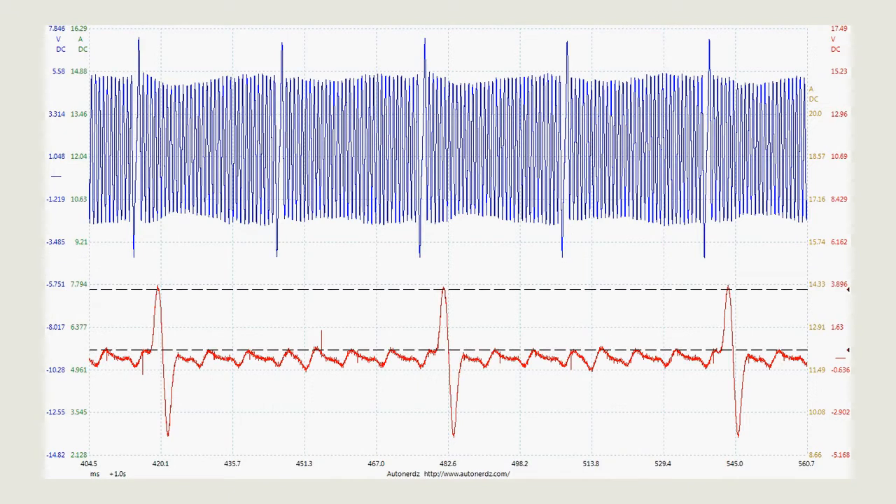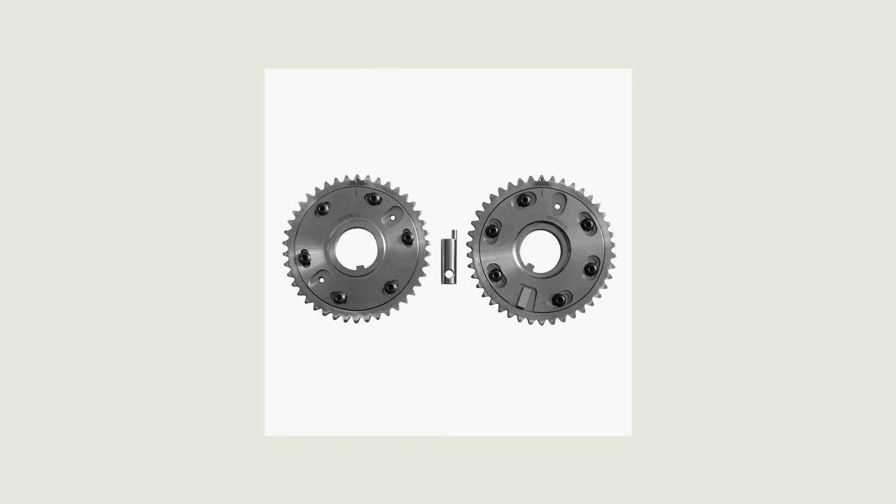What we did find, however, was a strange pattern in the cam signal. The extra pattern had a total magnitude of about 1 volt, 500 millivolts above ground. Knowing this had adjustable gears for the cam, our next question was what did the gear itself look like? As it turns out, the gear had 6 bolts holding the two parts together, and those bolts happened to travel in the same plane as the position sensor. This video was taken through the bore of the position sensor — we can see the adjustment bolts pass right through the center of the sensor's pickup location.